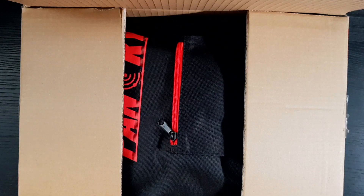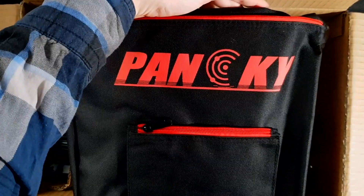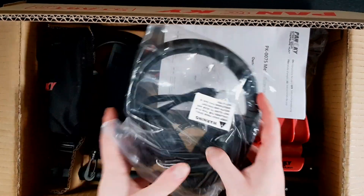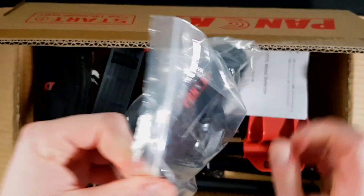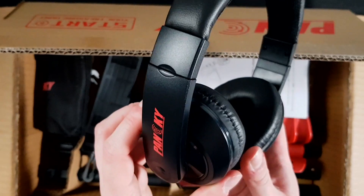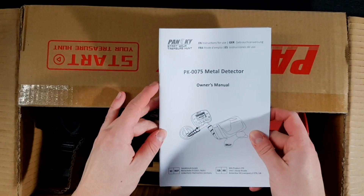Let's look at what's inside the box. First we have this metal detector bag that is usually included in these packages — pretty good quality actually, decent handles. I usually don't use these bags but maybe some of you do. The second thing inside the bag is headphones, which are usually also included. These ones look like I've seen them somewhere before, but without the Panski logo.